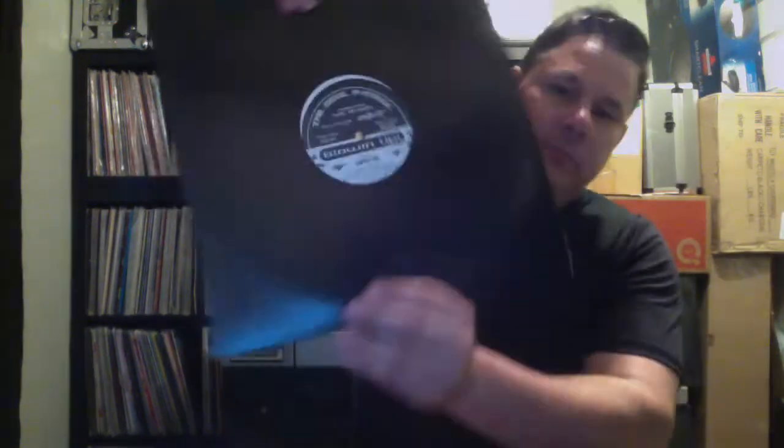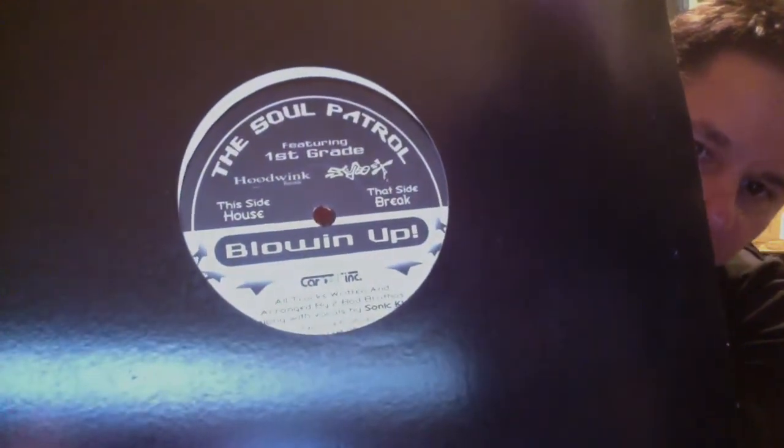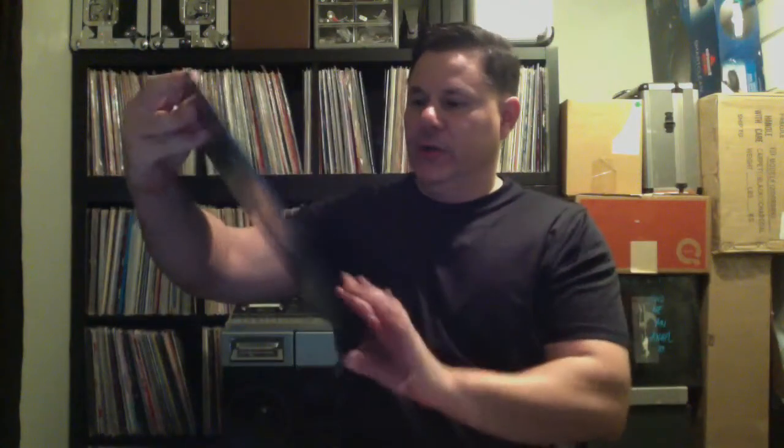Okay, over to Discogs. This is really good — breakbeat fans out there, I've been looking for this song for many, many years and I finally found it. Thank you to Facebook and all the breakbeat fans out there. This one's called 'Blowing Up' by the Soul Patrol. This is one that goes spinning around. It's really good — Soul Patrol.